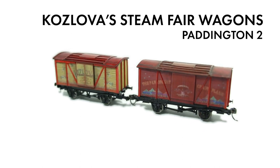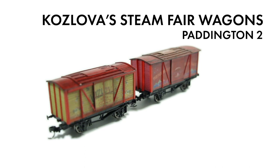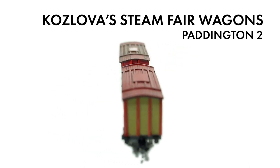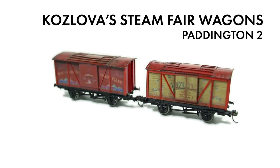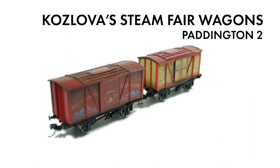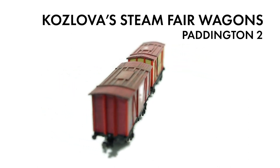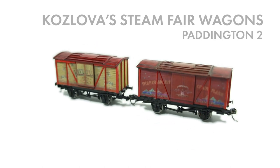I'd also turn the saturation up on the Photoshop images more, as they do come out a bit faded once printed and lose some of their vibrancy. The styrene sections were weathered using powders, and the whole lot was sealed with a matte lacquer. All in all, when they do appear in the yard, they do bring a nice splash of colour. I hope you've enjoyed this little build, and I hope it encourages you to make your own custom wagons. Thanks again, and see you next time.